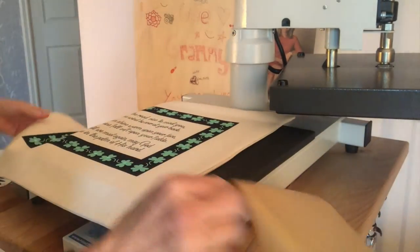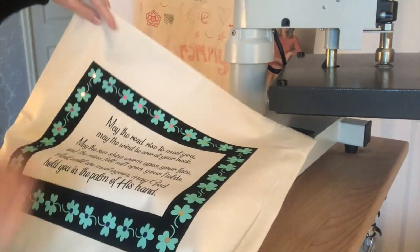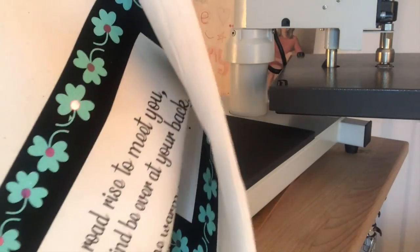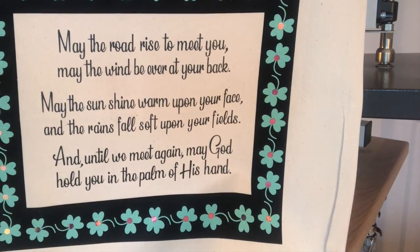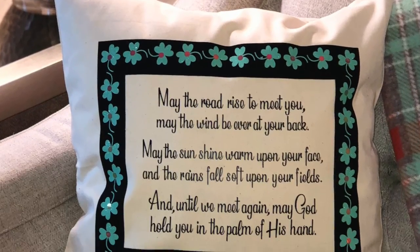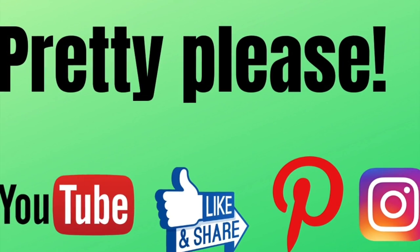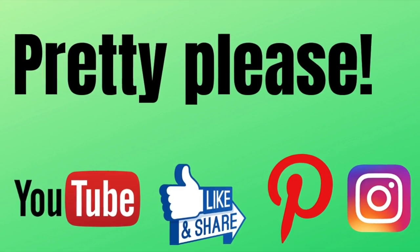One more press. And here we are — I'm pretty happy with it! You'll find lots of tutorials on our YouTube channel, so please subscribe and take a look at our other social media too. Thanks everyone!